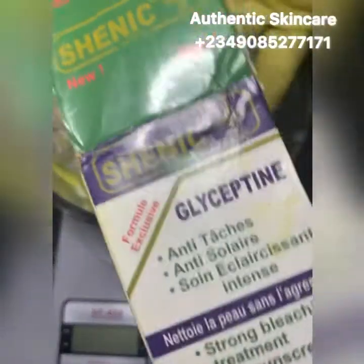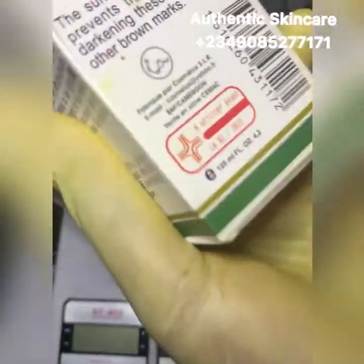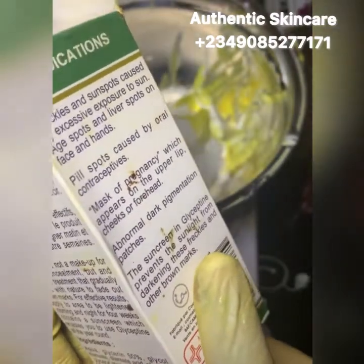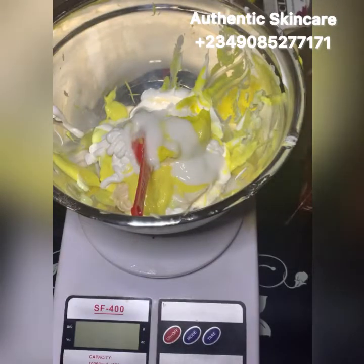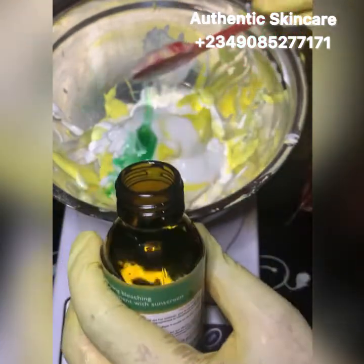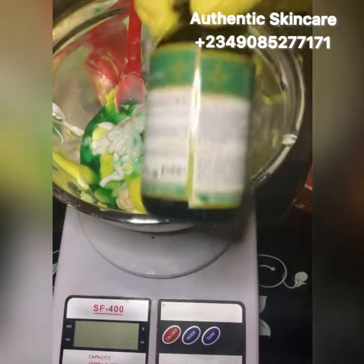Next I'm adding my Shenic — Shenic for face, as they call it in the market. It is good for sunburn, abnormal dark pigment patches, and it reportedly has sunscreen too. It's also good for wrinkles, sunspots caused by excess sun exposure, age spots, and leave spots. I'm adding one tablespoon to our mixture.